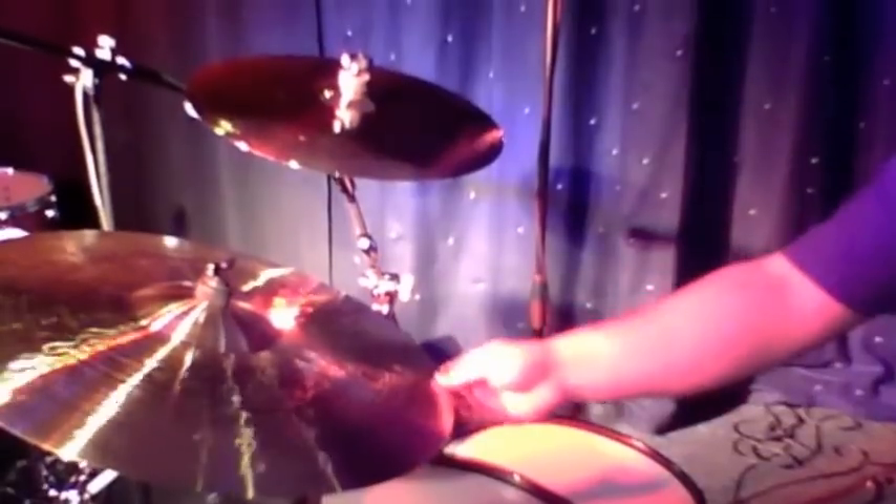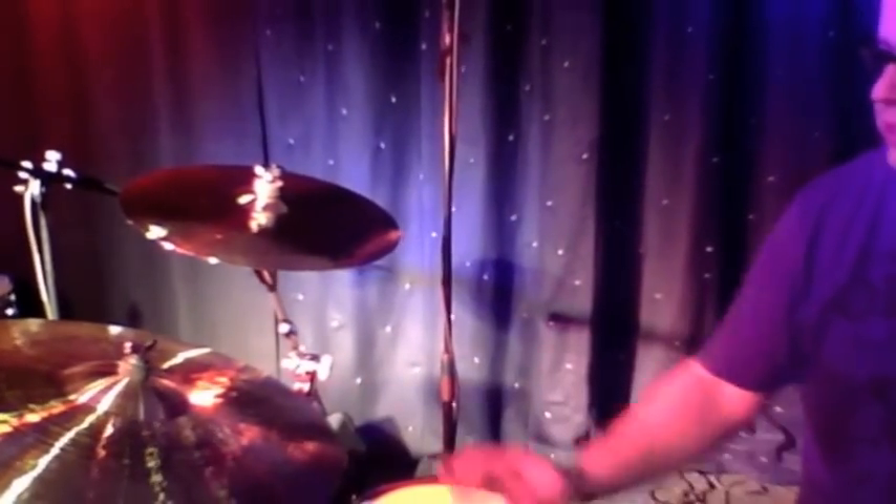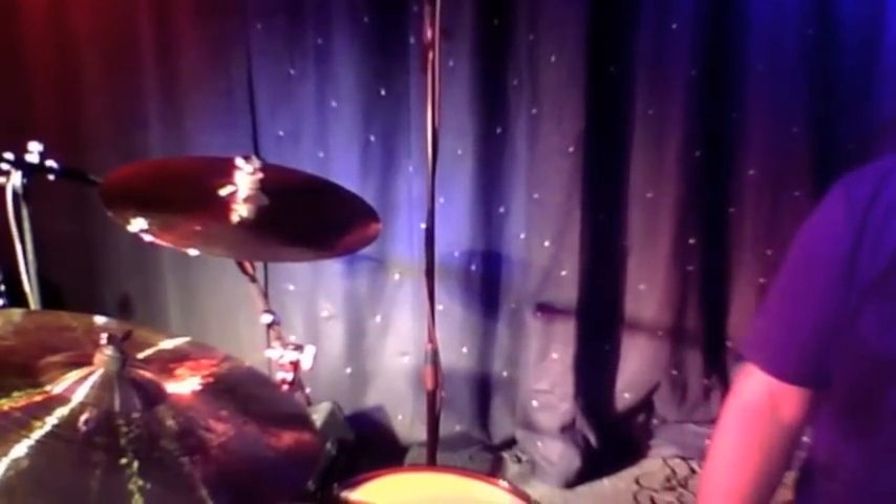Over to the ride — really liking this, it's got a nice definition, nice stick definition to it, as well as a little bit of wash which cuts through really well. It's a Signature dry heavy ride, and this one's 21-inch — just another great cymbal.